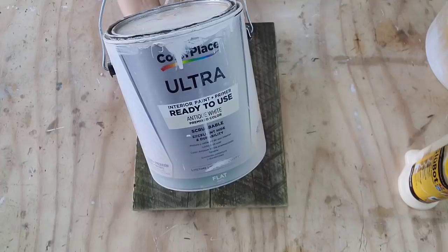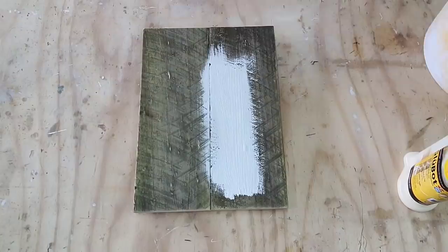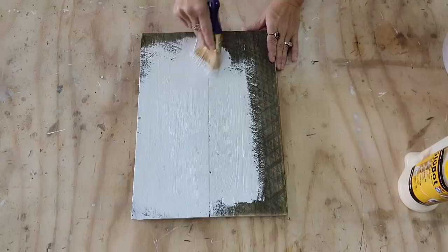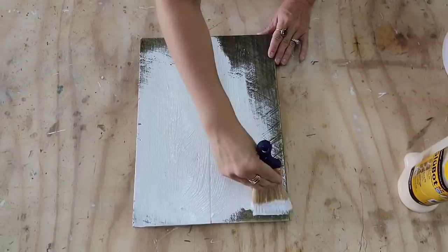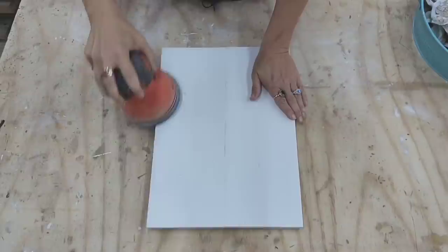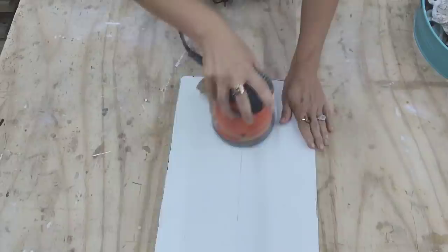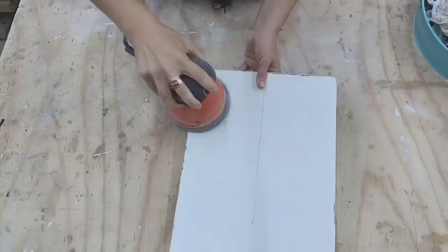I'm going to be using the same paint I use on the rest of my signs — the ready-to-use antique white paint from Walmart in a flat finish. It's about $13 a gallon and it works well on wood because even though it's a latex paint, you can take your orbital sander and it distresses perfectly fine. So I'm going to put one to two coats of paint on this, painting the top and the sides. Once the paint is dry, I'm going to take my orbital sander and 220-grit sandpaper. I don't like things overly distressed, so I'm just going to hit the edges and the top of this piece to smooth it out.